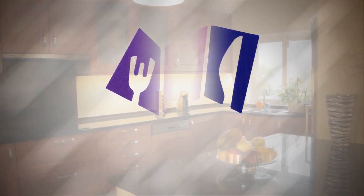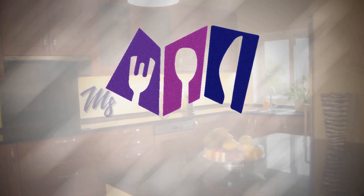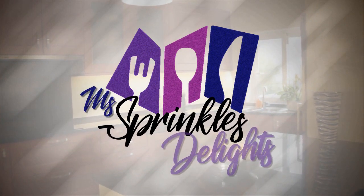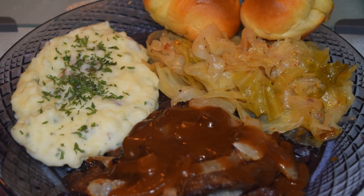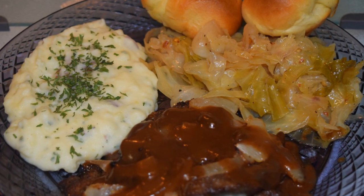Hello everyone, welcome to this Friend of the Light. Today I'll be showing you how to air fry liver and onions with red potato mash, fried cabbage, and homemade yeast rolls.